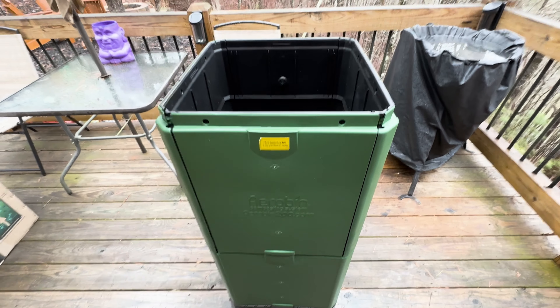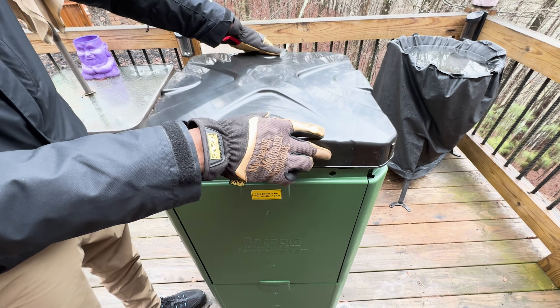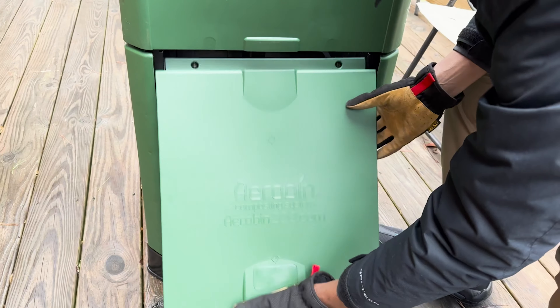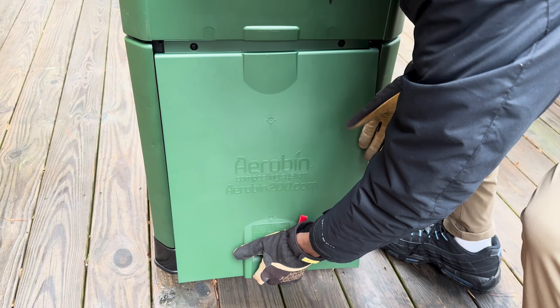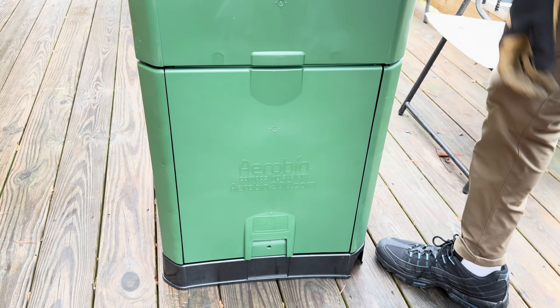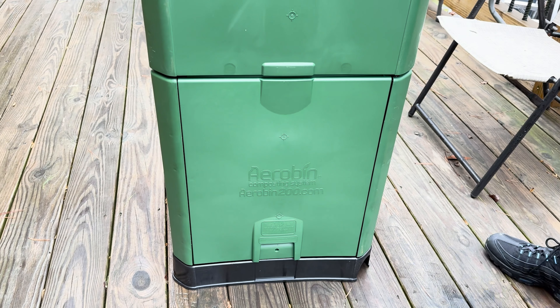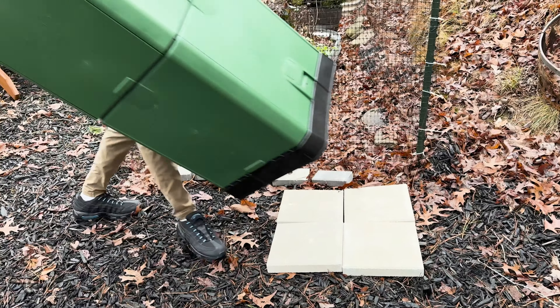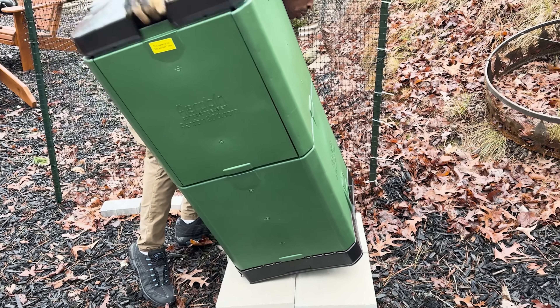For the finishing touches, place the lid on top of the AeroBin. Slide the two removable side access doors into position by sliding the top in first. Position the door and slide it back down five millimeters until a click is heard or felt. To confirm the door is securely locked, try pulling it straight down — if it does not come out without lifting first, the door is properly locked into position.